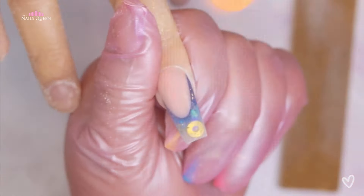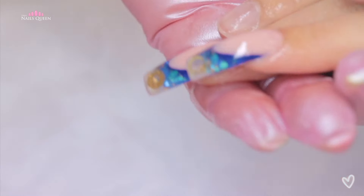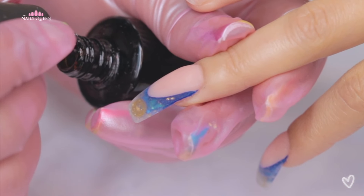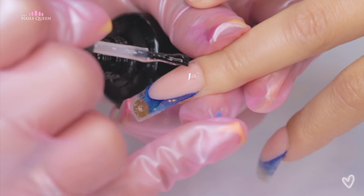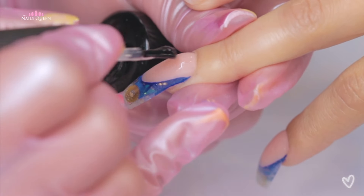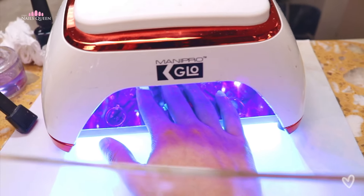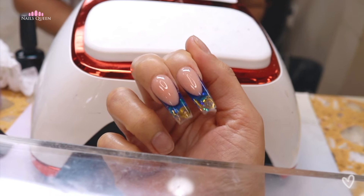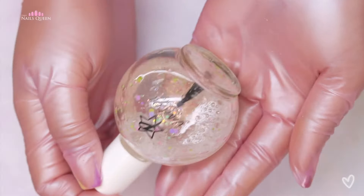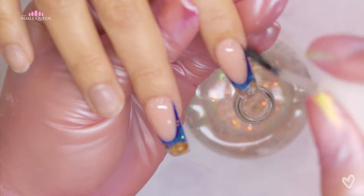Now it's just a matter of removing the excess using a hand file — you could also use an electric file. She buffed the nails out and sprayed 99% alcohol to remove all the extra dust and to clean the nails for the final layer of top coat. She then cured the last layer of top coat.